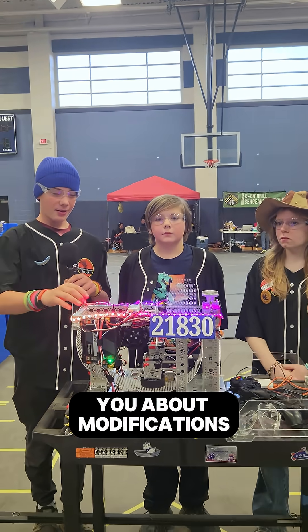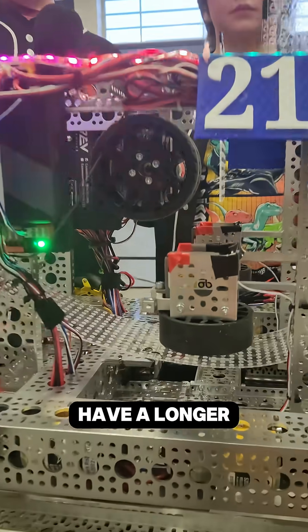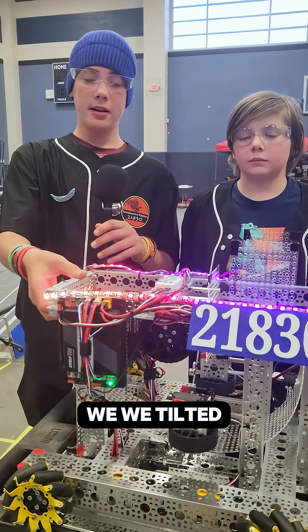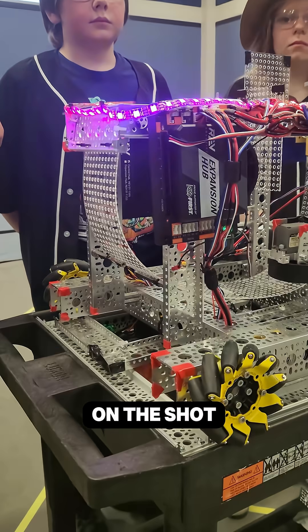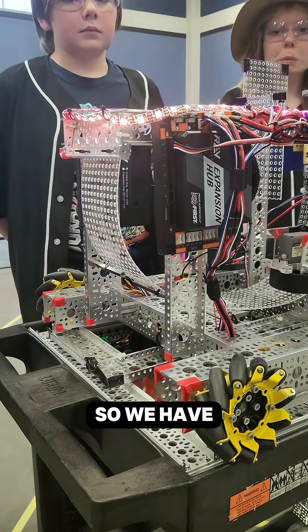I'll be talking about the modifications. First, we moved this up one screw so that it'd have a longer grip on the ball so it can shoot it farther. We tilted this so that it could have a better arc on the shot. And we changed the regular wheels out for mechanical wheels so we have better mobility.